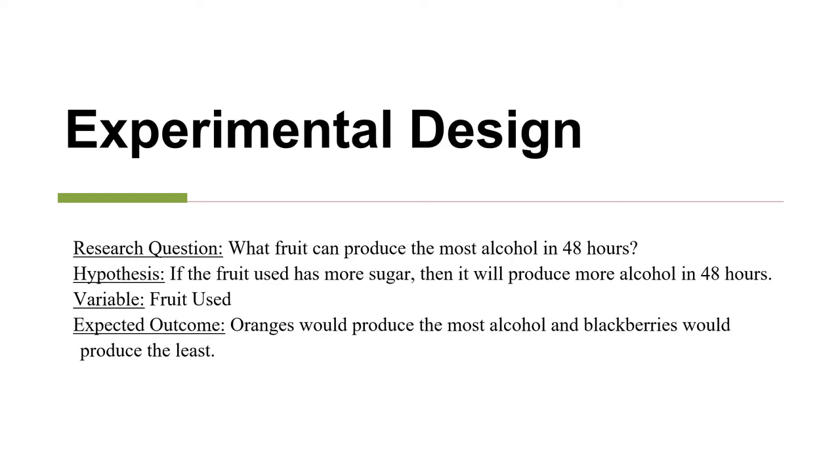My research question was: what fruit can produce the most alcohol in 48 hours? My hypothesis was that if the fruit used has more sugar, then it would produce more alcohol in 48 hours. The variable in my experiment was the fruit used, and my expected outcome was that oranges would produce the most alcohol and blackberries would produce the least.